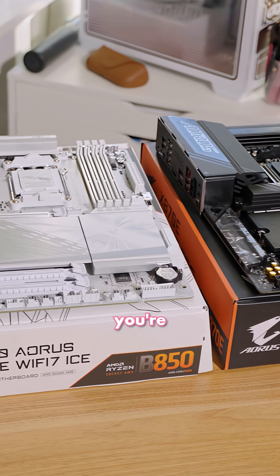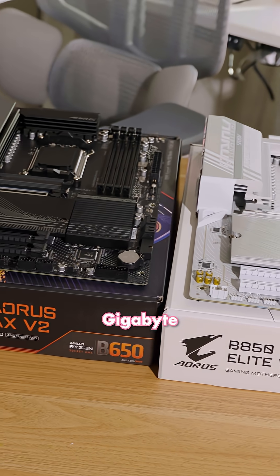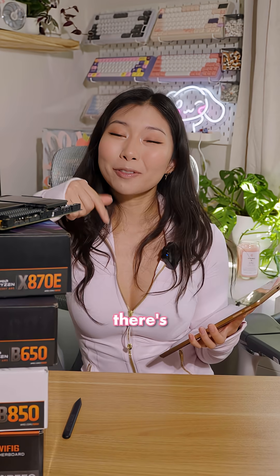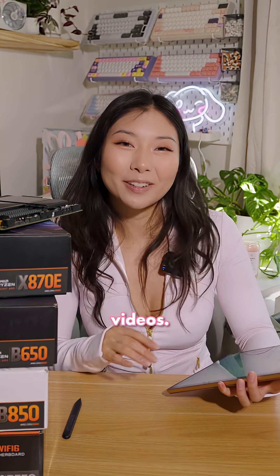Hopefully after watching this video, the next time you're building a PC, you know what all of these letters and numbers mean. Thank you Gigabyte for making this video possible and for loaning me all of these motherboards. Let me know if there are other PC building questions you want me to answer down below, and follow for more PC building videos!